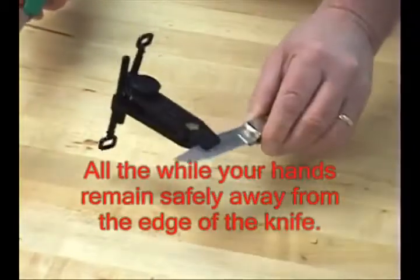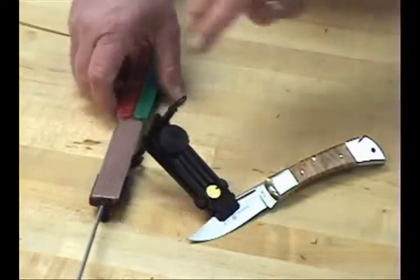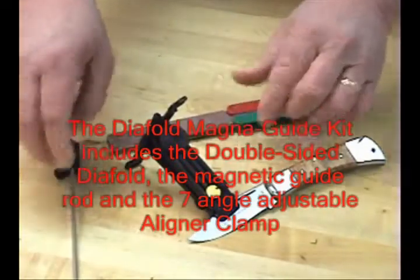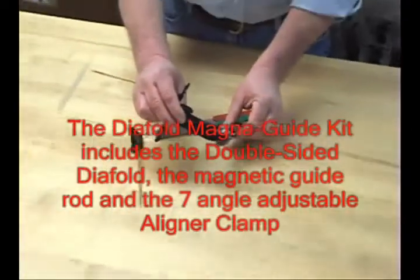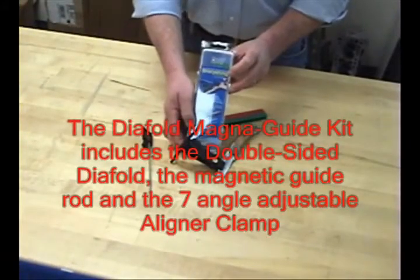Quite simply, the finest in DMT sharpening. The Dia-Fold Magna Guide consists of the Double-Sided Dia-Fold, the magnetic guide rod, and the seven-angle adjustable aligner clamp — all in one convenient package available now from DMT, the DMT Dia-Fold Magna Guide.